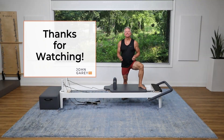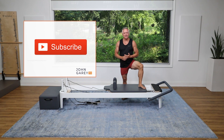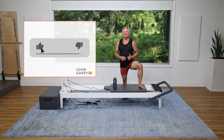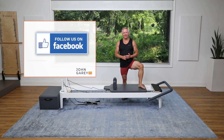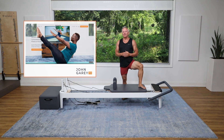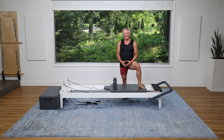Thanks for checking out John Gary TV on social media. Please subscribe to our YouTube channel and hit the like button for the video. Also follow us on Instagram and Facebook, and check out JohnGaryTV.com where we have hundreds and hundreds of workouts for you to do. Thanks for joining me and I'll see you again next time. Bye.